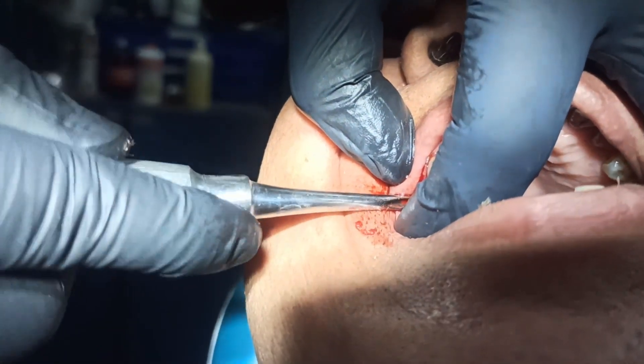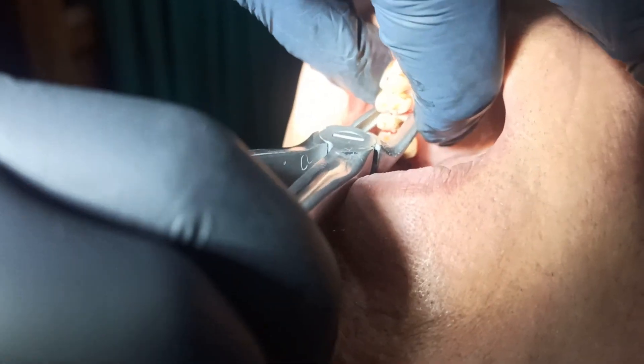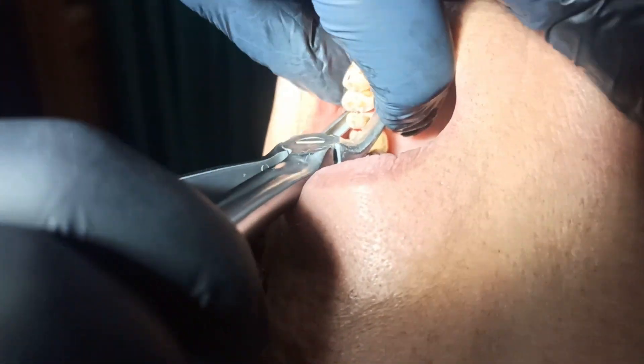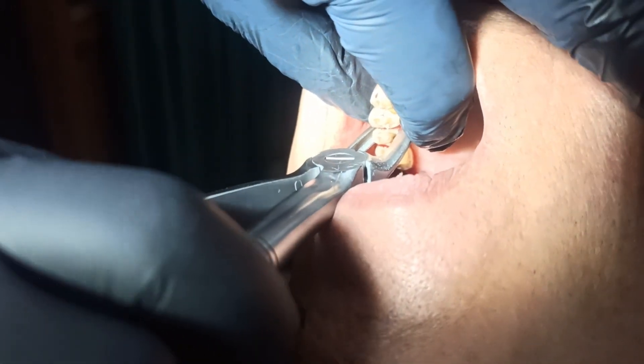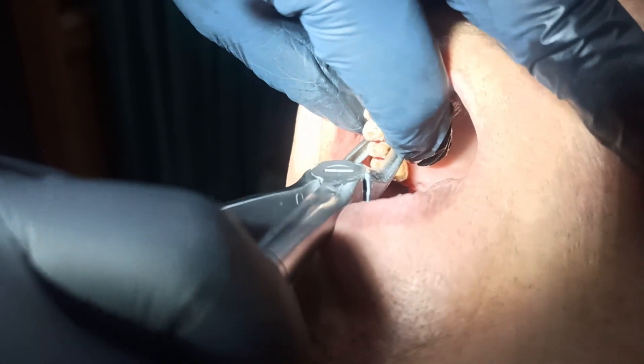Side here. Here, here — have to keep it here. Okay, okay, okay. There.